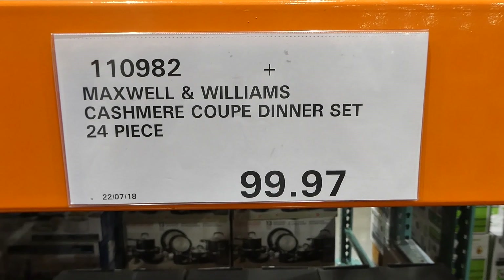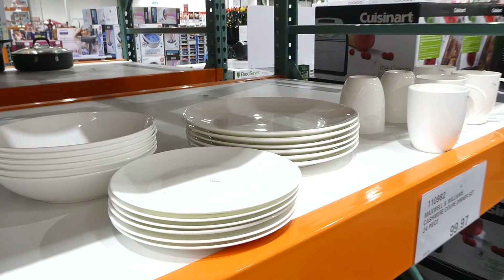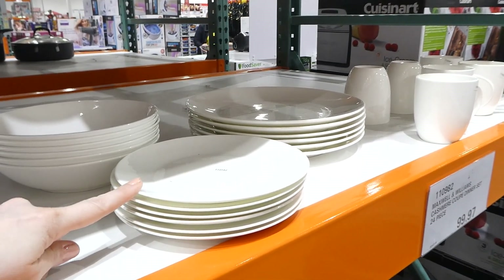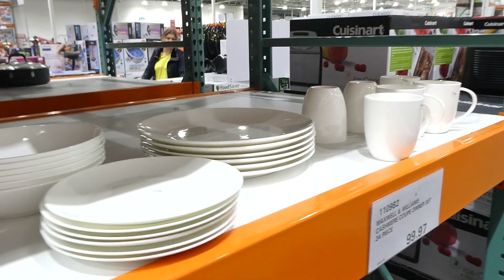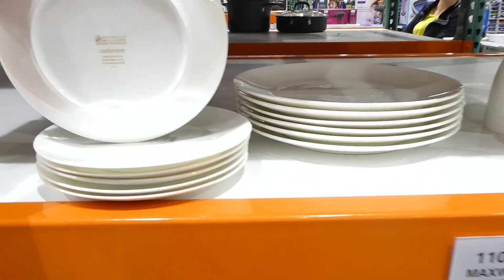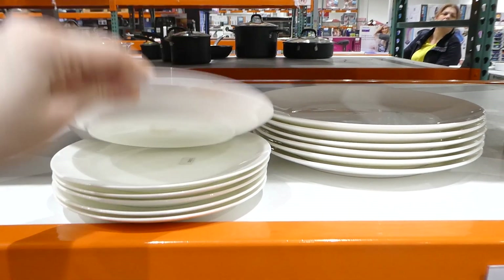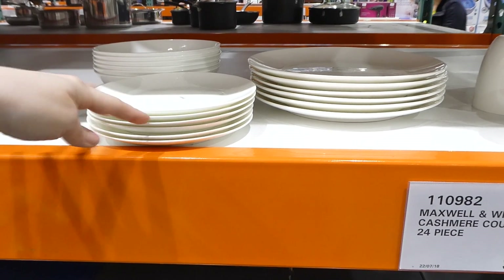The Maxwell and Williams Cashmere Coupe Dinner Set is 24 pieces for $99.97. There are still quite a few packs available in store. You get six side plates, six bowls, six dinner plates, and six coffee cups. These are really nice — we actually have a set of Maxwell and Williams and absolutely love them. They are fine bone china, dishwasher, oven, and microwave safe. One thing I like is that they don't get those little scuff marks on them.